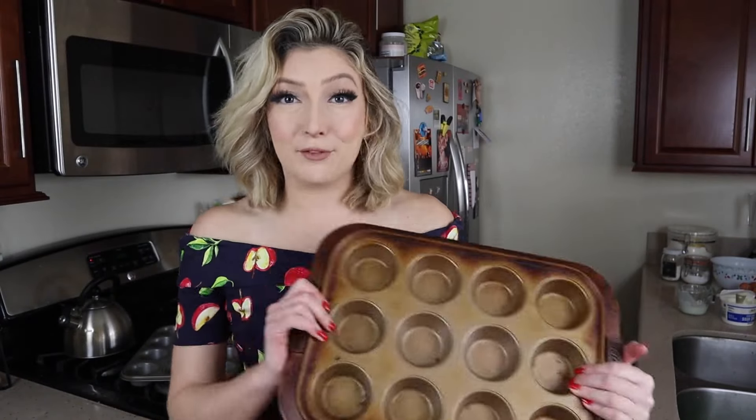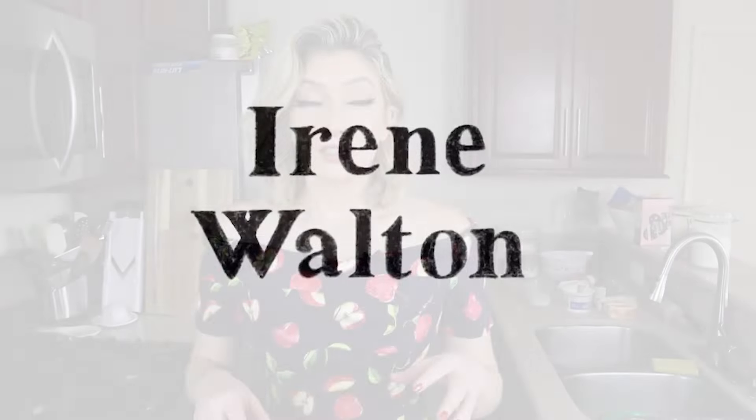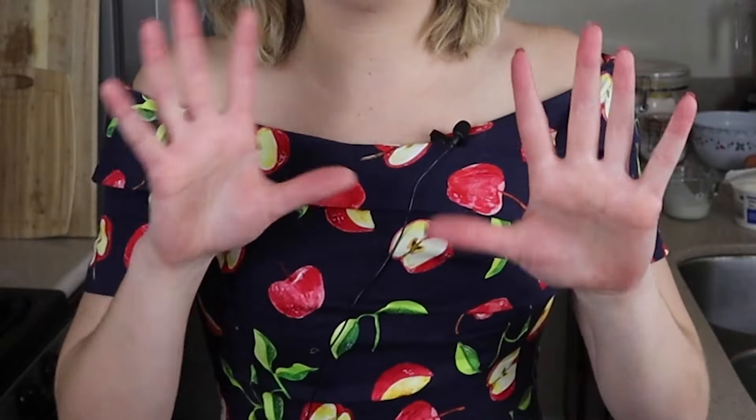Hi! Here are the five things you need to know to make perfect muffins. I'm not going to be showing you the exact muffin recipe today — you can watch that video to grab that recipe. I'm just going to be showing you and talking about five things that you need to do to make sure they come out absolutely perfect.